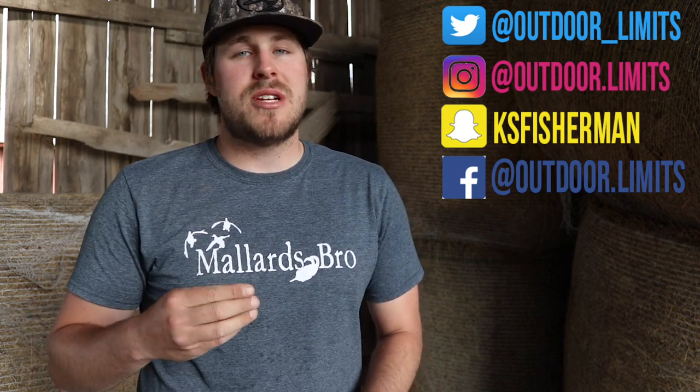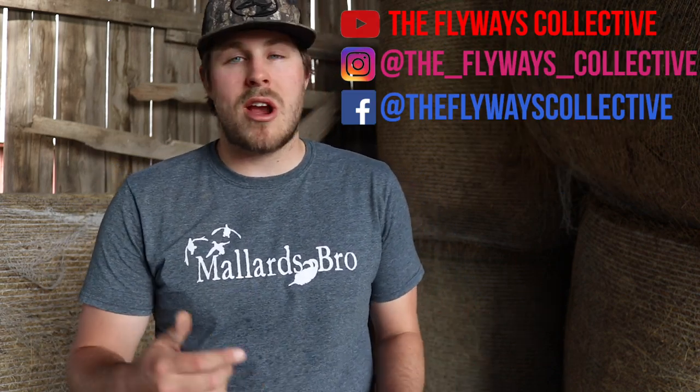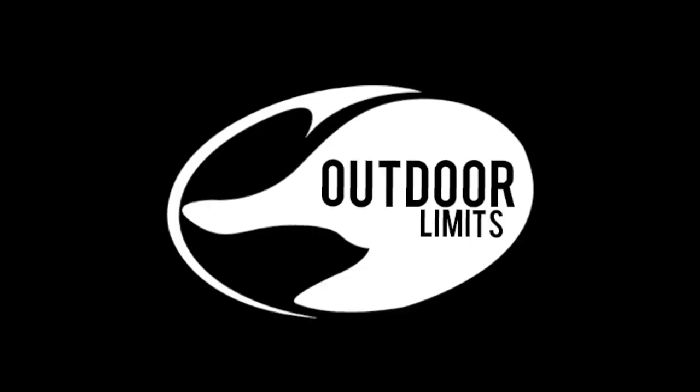Drop down in the comments which of these chokes you would choose based on the patterns you saw. Leave me a like, and if you're not subscribed be sure to do that. You can follow me on Twitter, Instagram, Snapchat, and Facebook to stay up to date. Also be sure to follow the Flyways Collective — we've got a YouTube, an Instagram, and a Facebook. But that is all I've got for today's video. I'm kind of bummed there wasn't one choke that was horrible and one that was excellent, but that's kind of how it goes. I'll catch you guys on the next video.